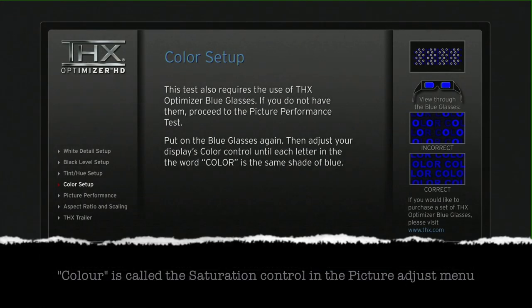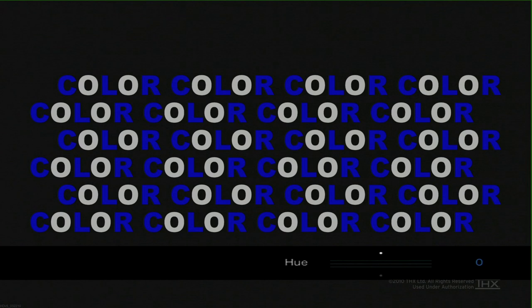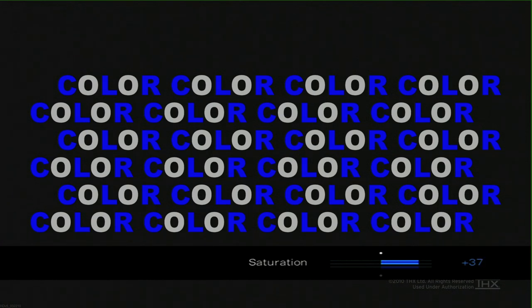We now need to adjust the colour. You will need a set of blue filter glasses — if you haven't got them, you can go to THX.com and buy them directly from their website. Now wearing your THX blue filter glasses, you'll be able to see that the O's are a different intensity than the C, the L, and the R. What you need to do is adjust the colour control — or in our case, saturation — increasing and decreasing it until you have the same intensity across all of the letters. Once you've done that, you will have set the colour correctly. I'm having to over-exaggerate it here purely to make it visible if you're not wearing the filter glasses.